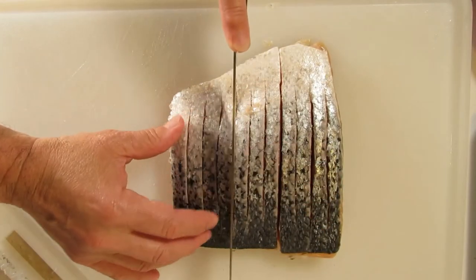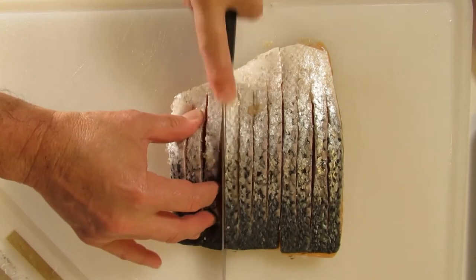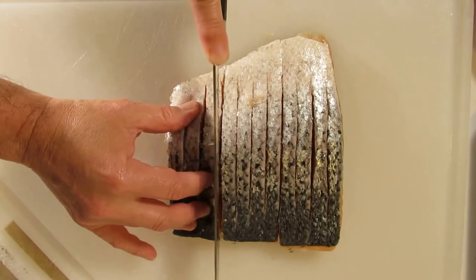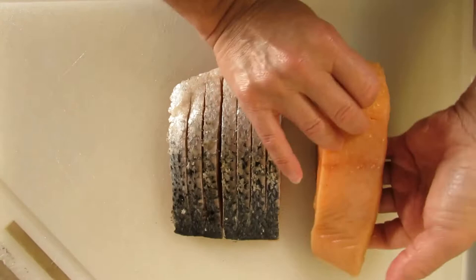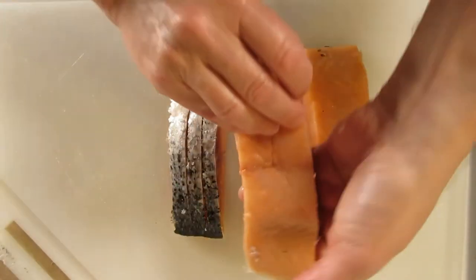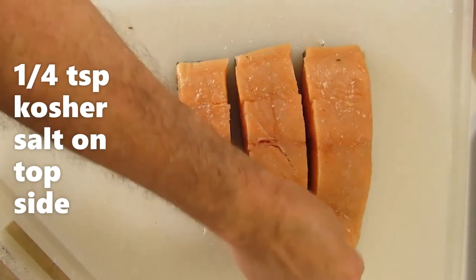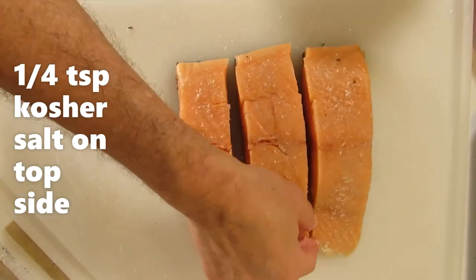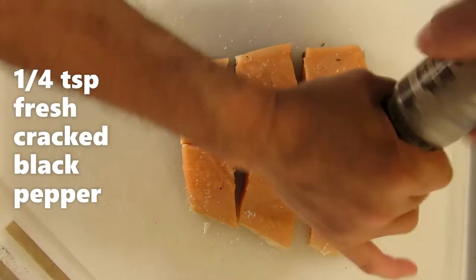We're going to cut it down to about two to two and a half inches — that's probably about a five-ounce portion. Very carefully we're going to flip it, and now we're going to season it. Kosher salt — I've done it with sea salt too, it's got a really great flavor — and some fresh cracked pepper.